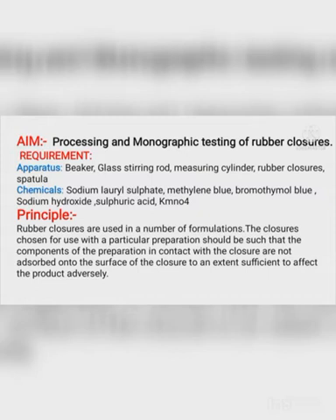Processing and monographic testing of rubber closure. Requirements used for this practical — Apparatus: beaker, glass stirring rod, measuring cylinder, rubber closures, and spatula.